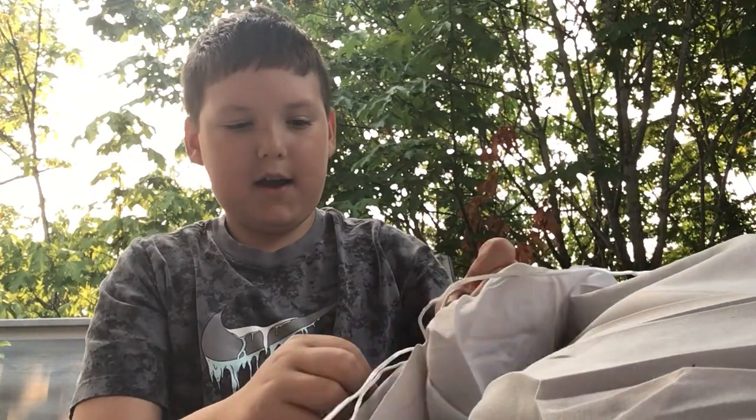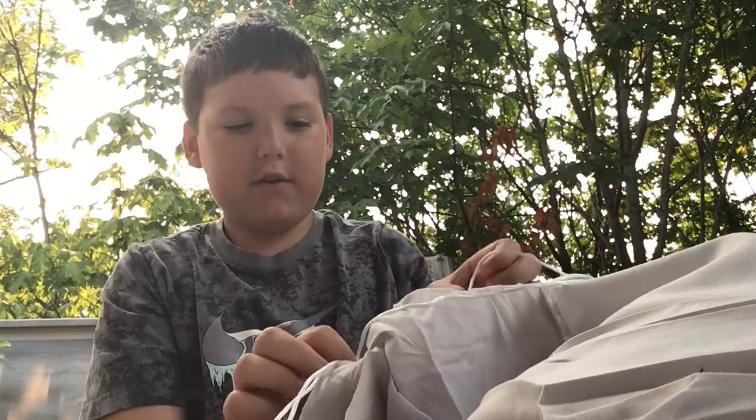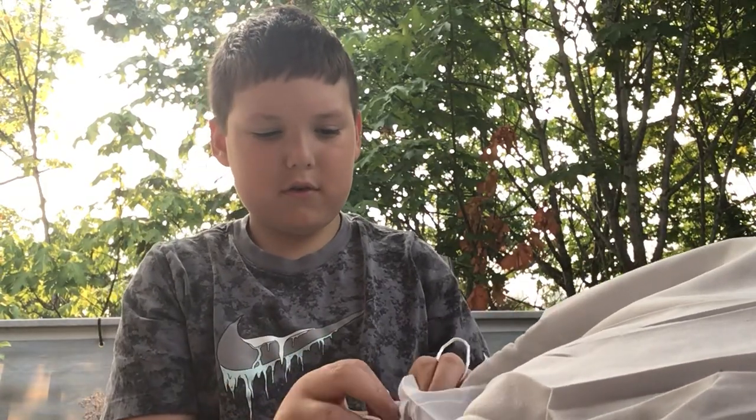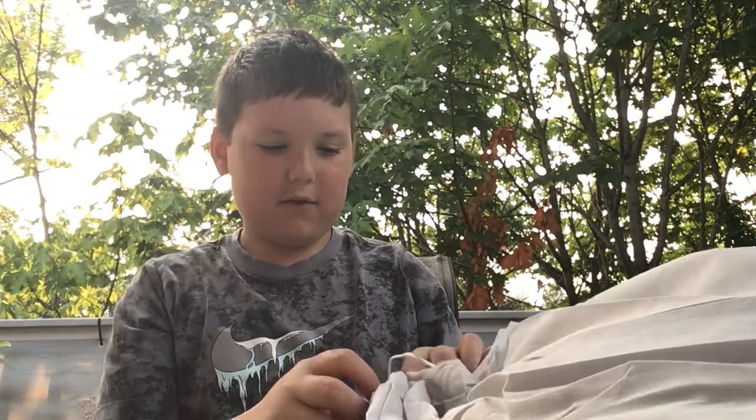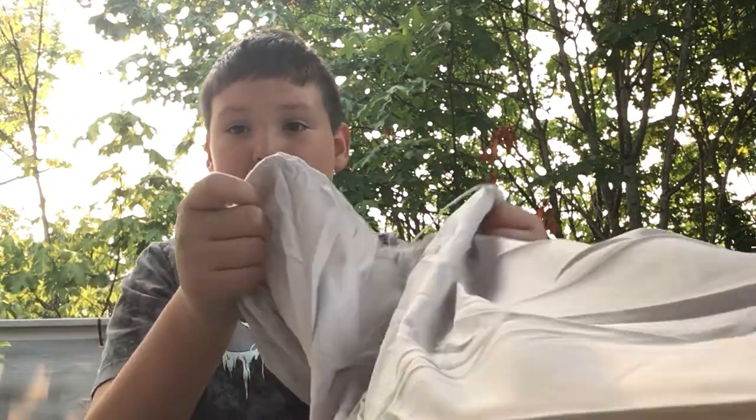So it looks like there's a little bit of ties, so all you have to do is just untie that. Pretty simple. It's kind of got to mess with it. You can see I'm not really doing anything with my hands, and you just open it like this.